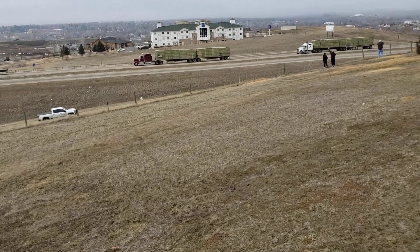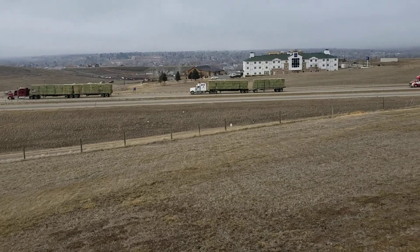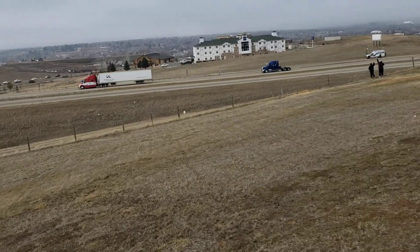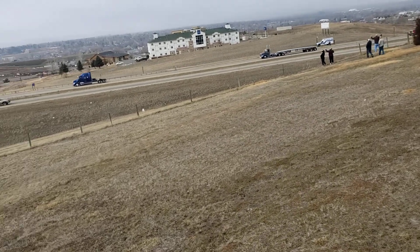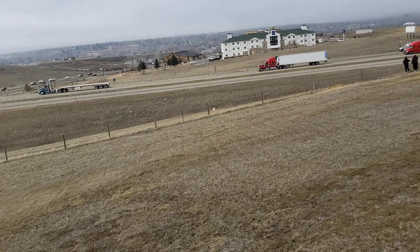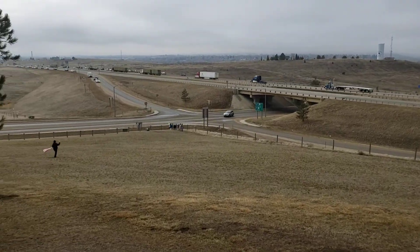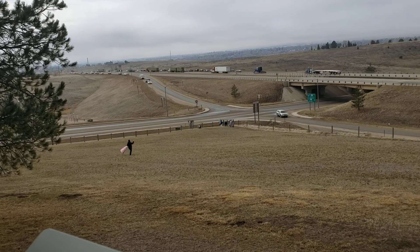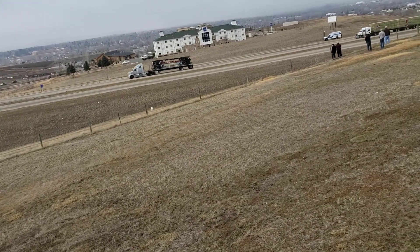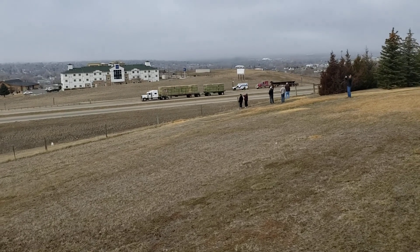Woo-hoo! There's the flag. Oh, that's pretty big.